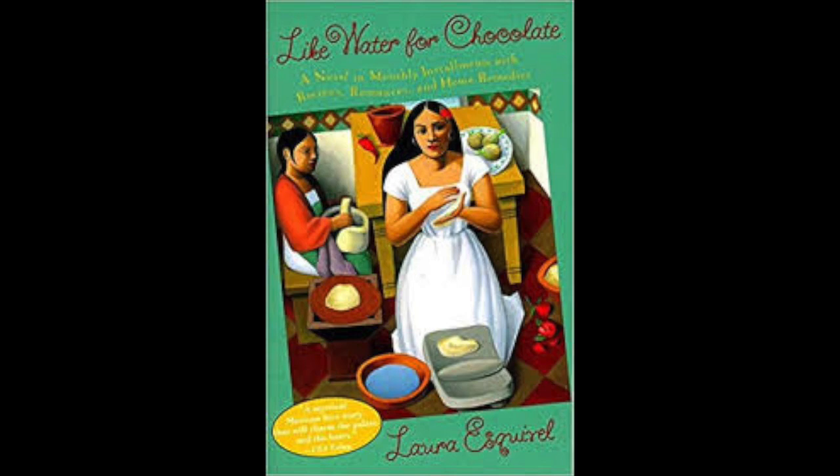Tita no longer had a mother, but she couldn't get rid of that feeling that any minute some awful punishment was going to descend on her from the great beyond, courtesy of Mama Elena. That was a familiar feeling — it was like the fear she felt when she was cooking and didn't follow a recipe to the letter. She was always sure when she did it that Mama Elena would find out and instead of congratulating her on her creativity, give her a terrible tongue lashing for disobeying the rules. But she couldn't resist the temptation to violate the oh-so-rigid rules her mother imposed in the kitchen. And in life.